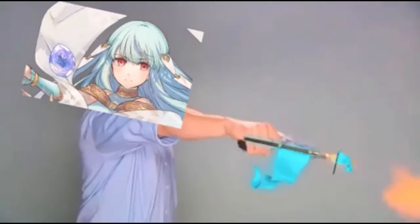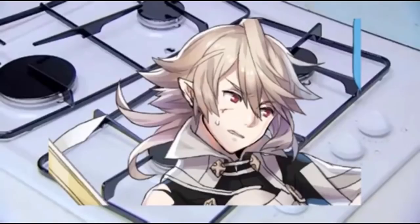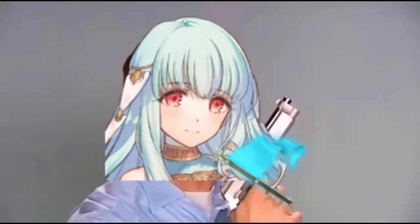Look how it cleans this greasy hob. Goodbye dirt. Grubby tiles. Bang! Bang! Bang! I love you Kitchen Gun!